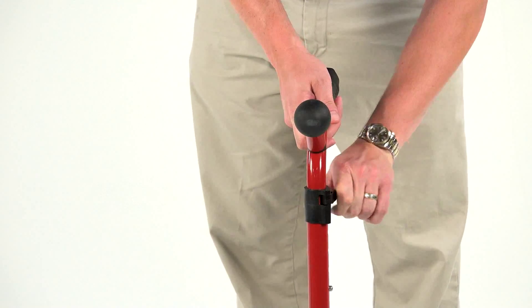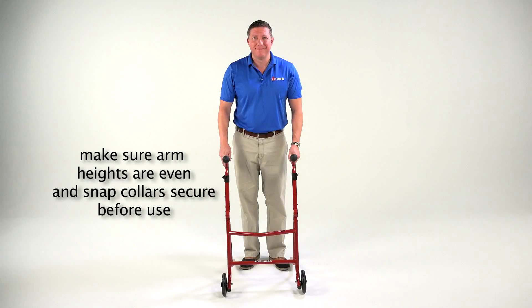Repeat with the other arm. Make sure the arm heights are even and the snap collar is secure before use.